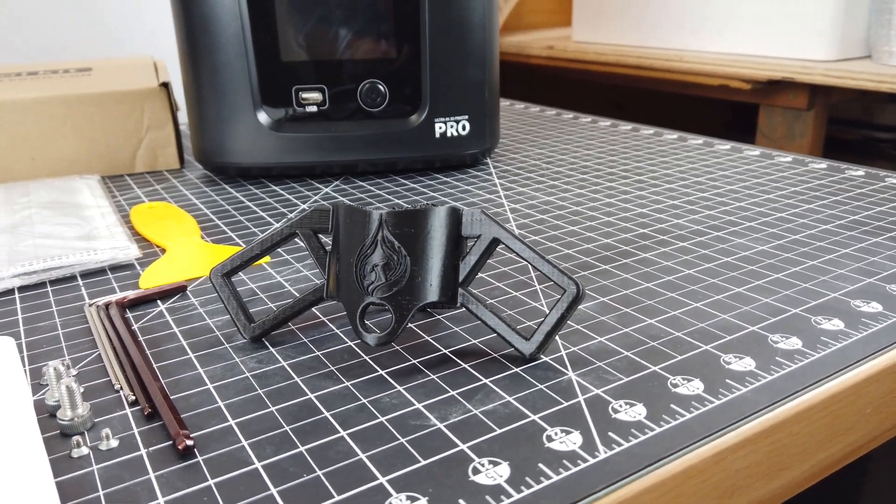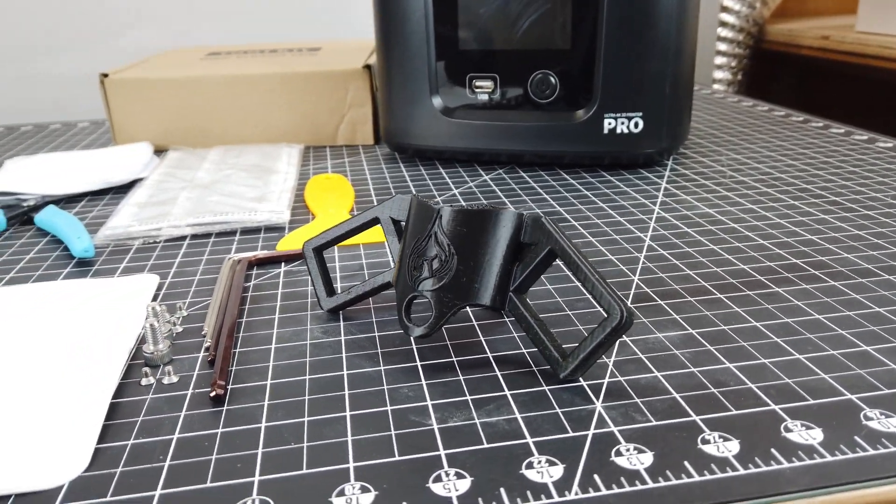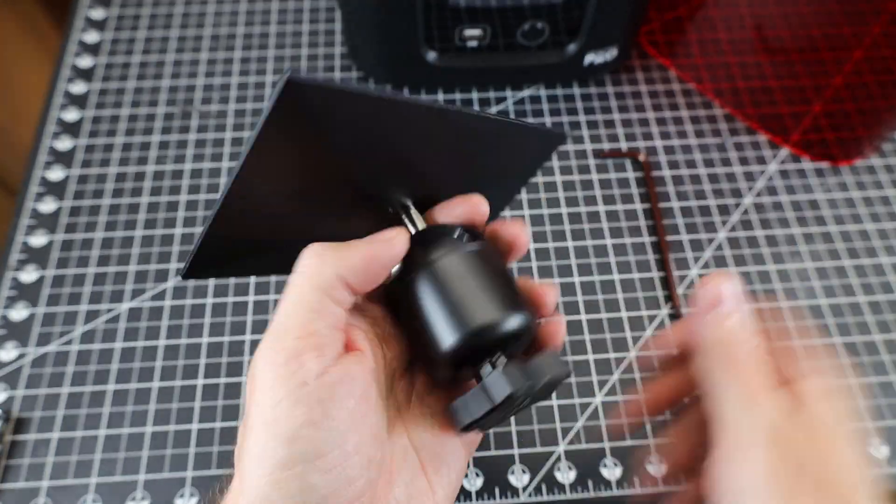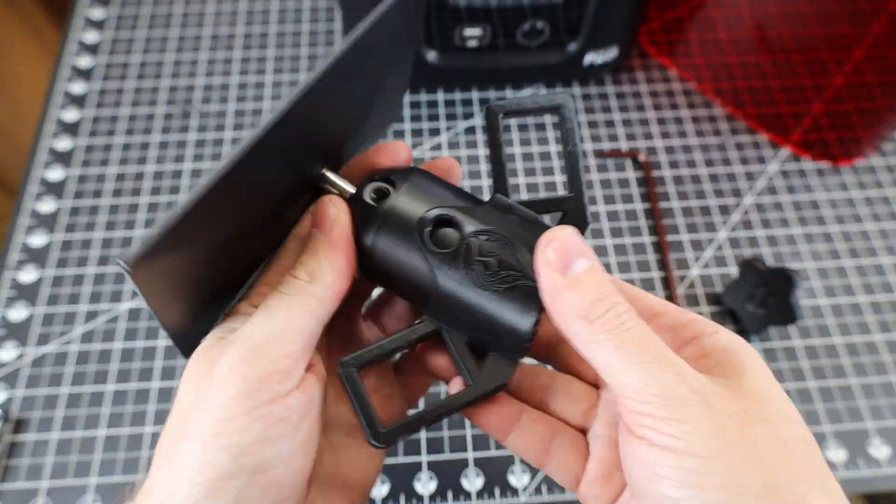Another upgrade I find really handy is this little hanger. I'll have the STL file linked in the description so you can print your own. They're really easy to install and I put them on before even using the machine normally.